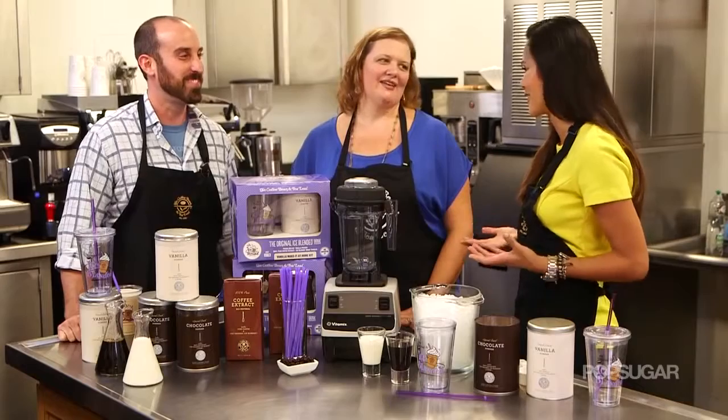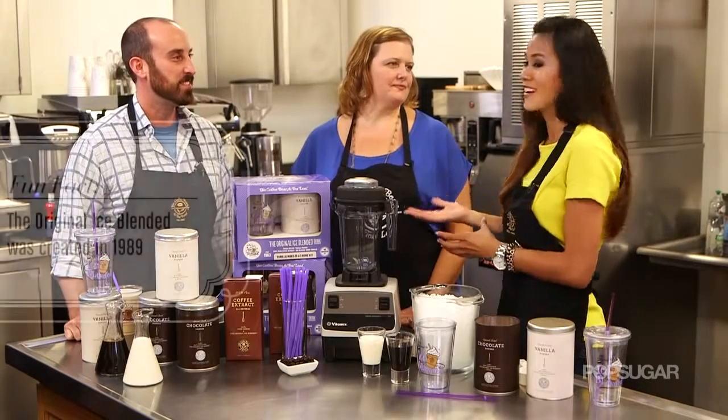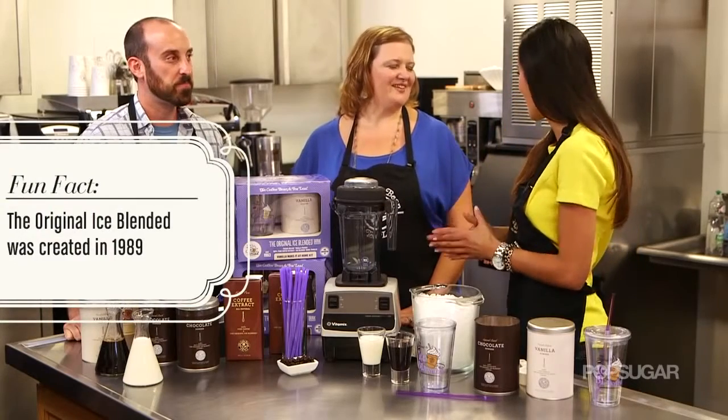I'm here with Michelle Steen and Erin Brewster in the test kitchen of Coffee Bean. Michelle, I know you've really been here since the beginning, since the Original Ice Blended Drink was created. Tell me how it all began.